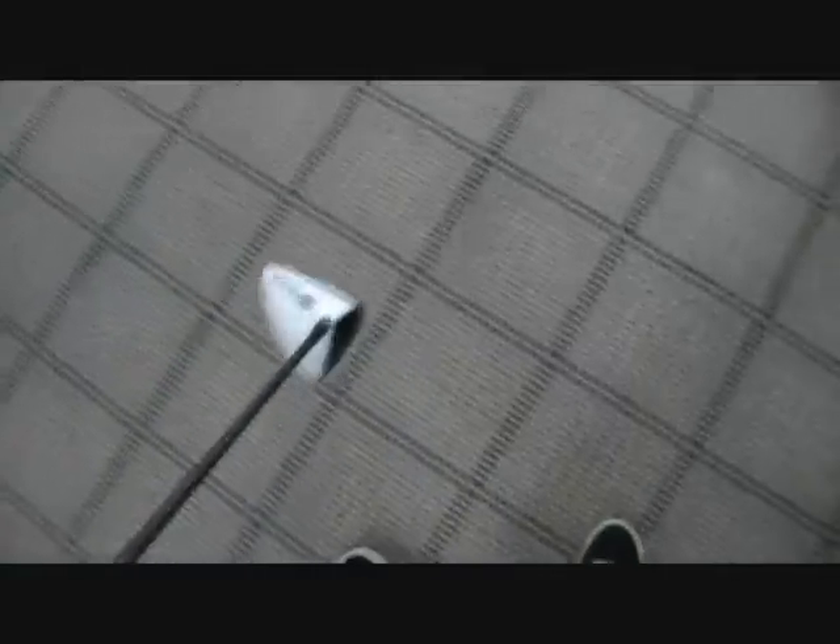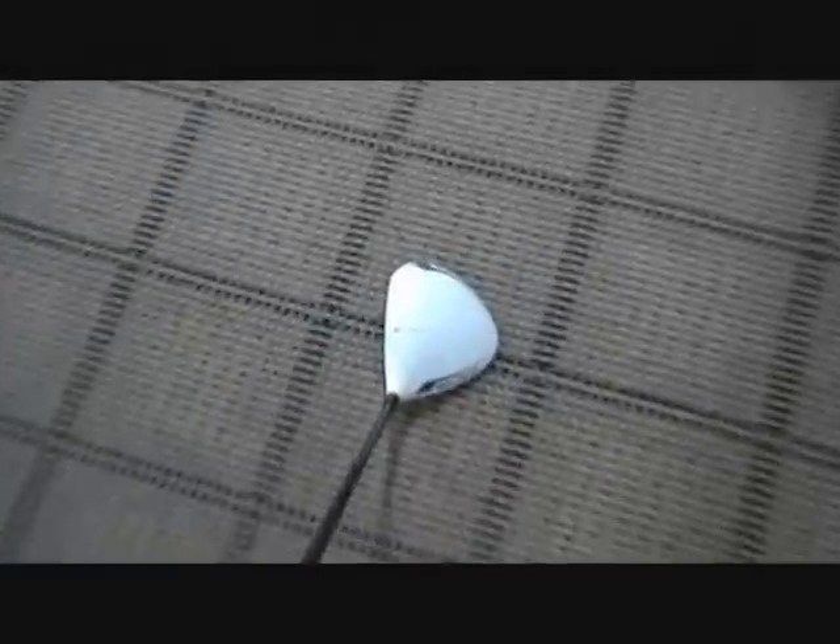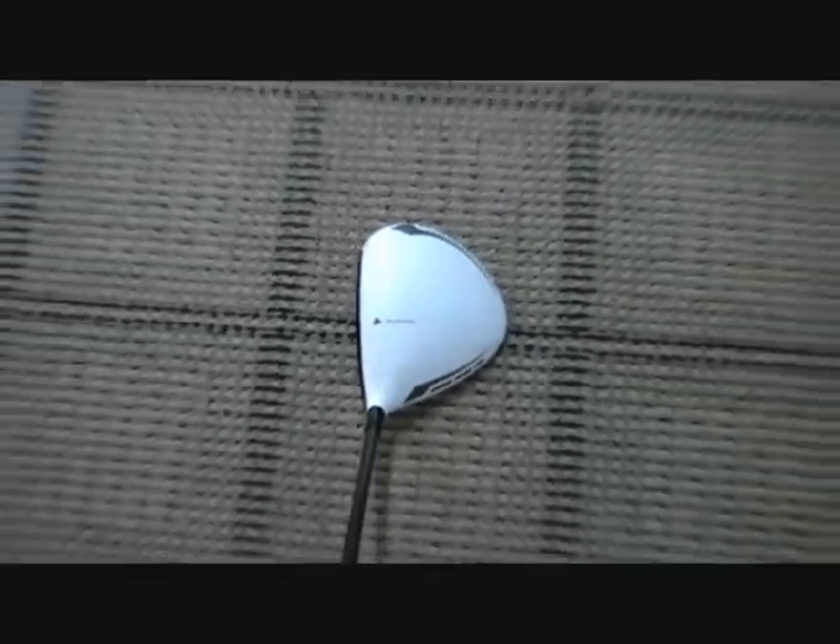Now to the head — which is the talk of 2011, with TaylorMade releasing all their white products. A lot of people are against the white; I've heard they don't like it, that it looks weird at address or whatever. But I think it's awesome. When you go to line up the ball you can see exactly where you're aiming — you can see the black face against the white head perfectly. They really did a good job.